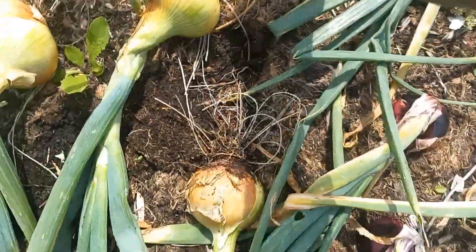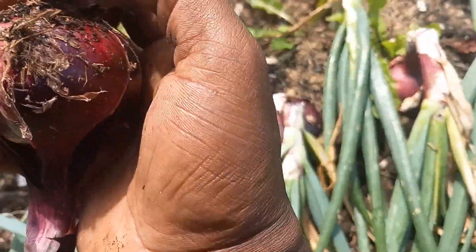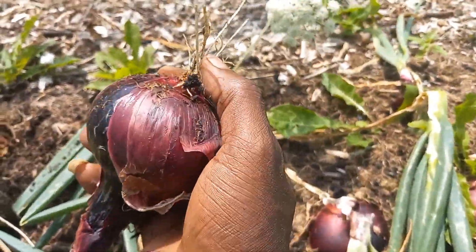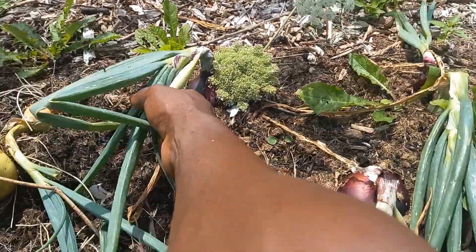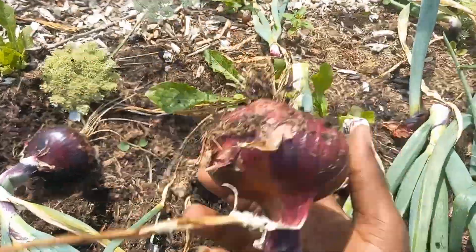We're now over to the red ones. Like I said, the red ones didn't get quite as big, but most of them are a fairly good size. The ones that did stay behind and not go into flower — they're a fairly good size, as you can see. This one here is nice. I'm quite happy with the result.